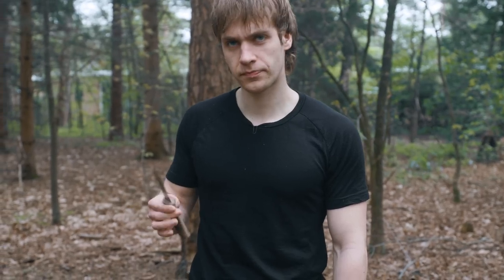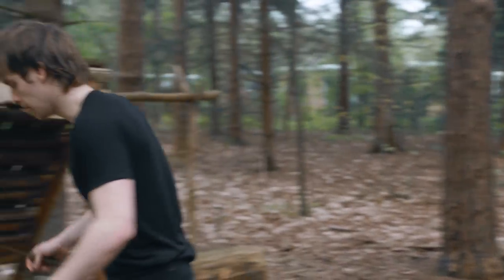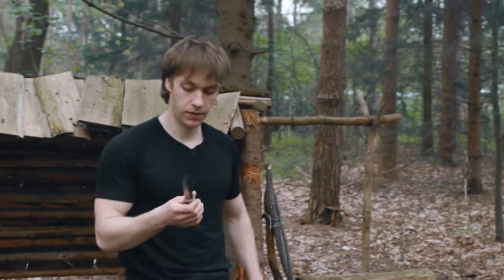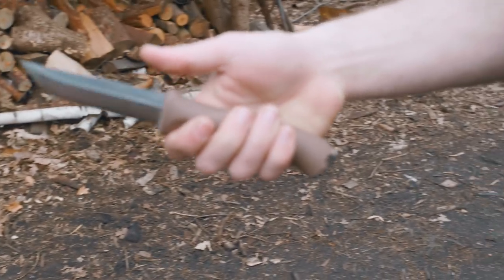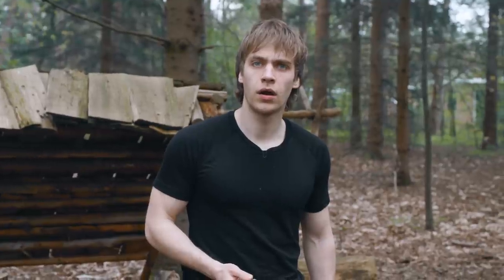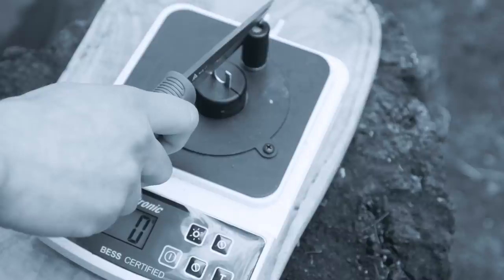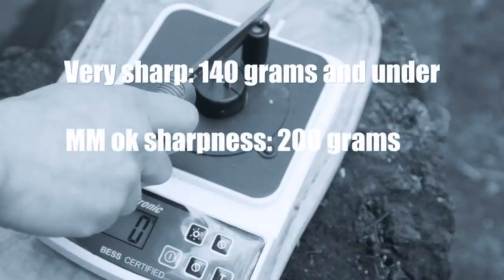The special thing about this knife, compared to all the other knives that we have tested so far, is that the spine is actually really soft, whereas the outer edge is 63 HRC. So that should give it the best balance between edge retention and sturdiness. Now you're about to witness something that you cannot believe.